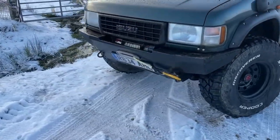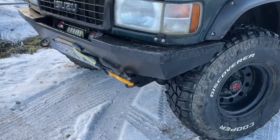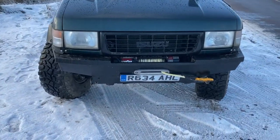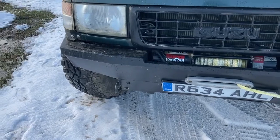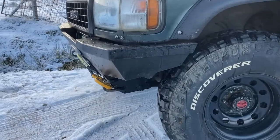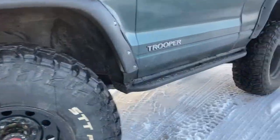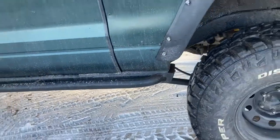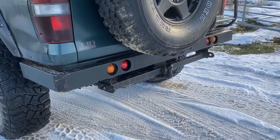The front bumper is a custom one done by Blood Red Off Road in Halifax. If any of you guys need any fab work done on bumper stuff, Dave over there is your man. He made the bumper for this - good piece of kit, good approach angle. Dave also made the rock sliders, which have had a fair bit of hammer. And he did the rear bumper as well.